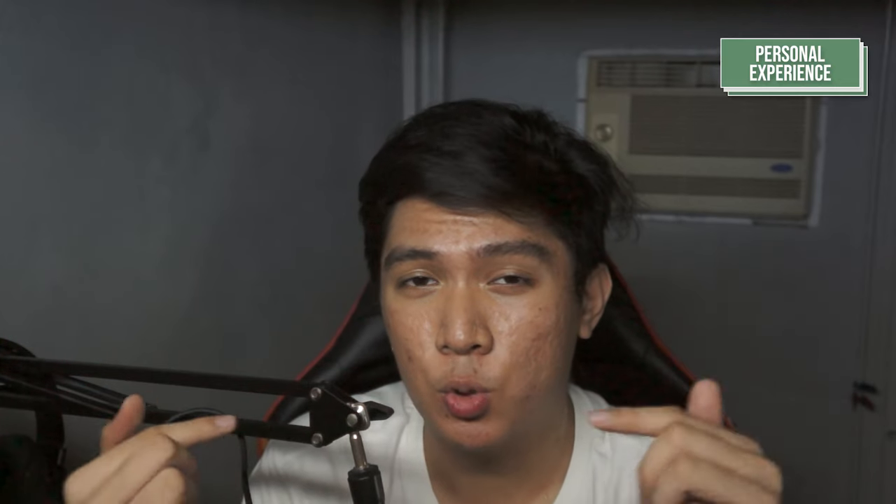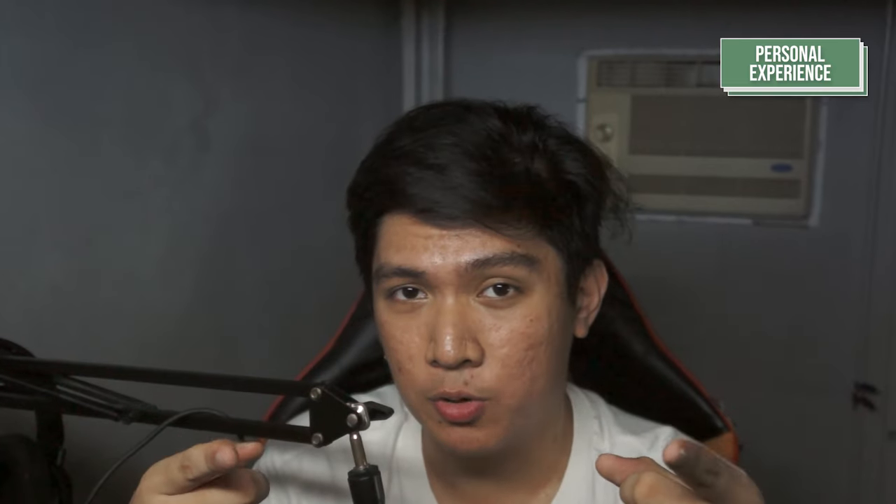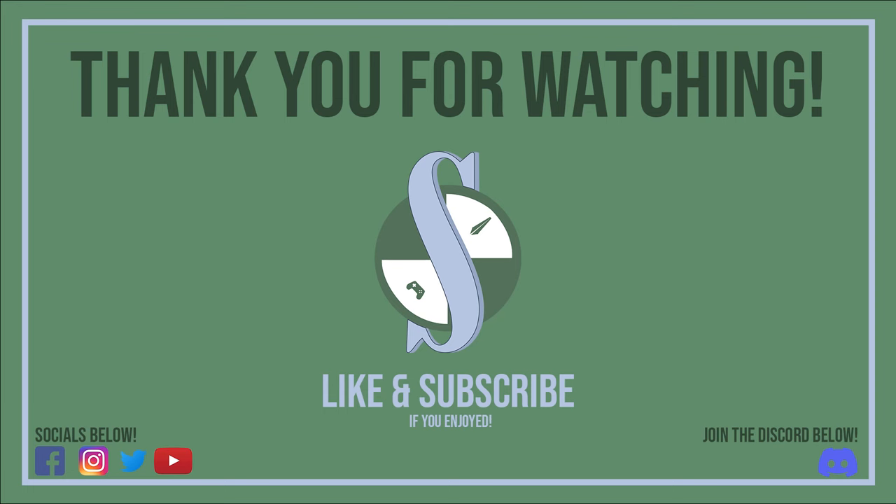Thank you so much for watching this video. If you liked it, consider giving me a like. If you'd like more of my content, subscribe and hit that notification bell. Check out my socials down below — I post a lot and have been doing shorts recently. Check out Audio Notions, join the Discord, and join Forsaken Audiophiles on Facebook.